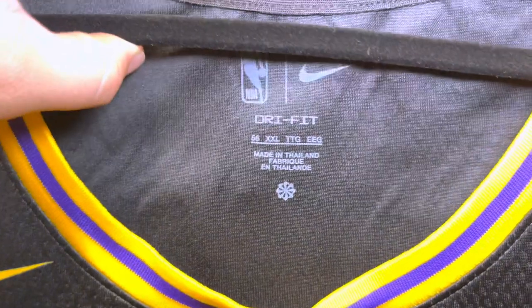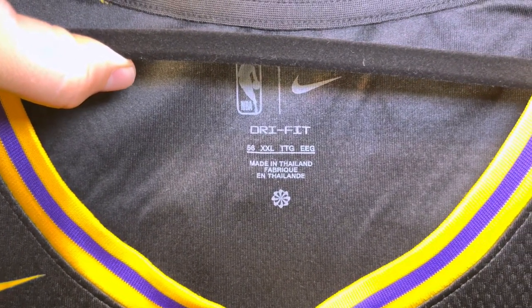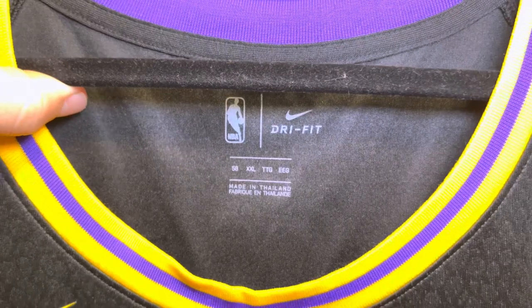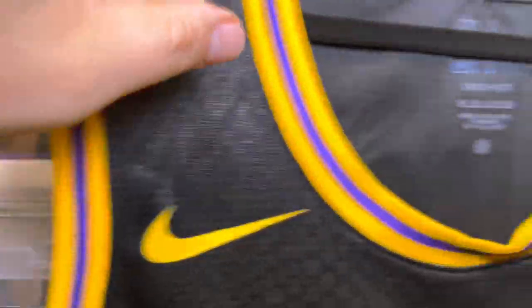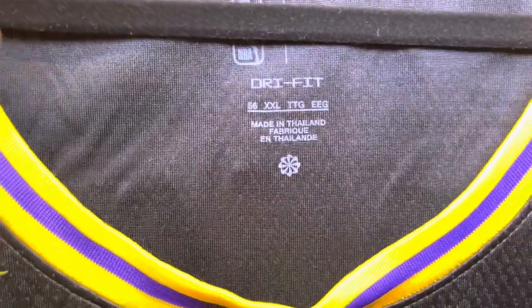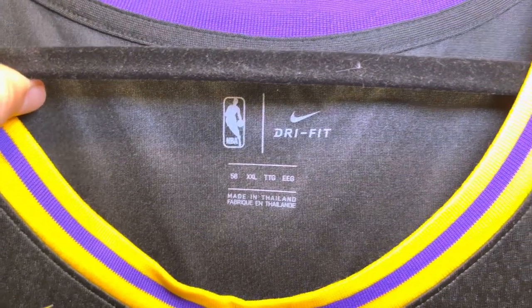The first thing we're going to look at is the Nike Dry Fit information on the back of the neck — these are all screen print. The Kobe jersey has the same screen print but in a different location with a different font. This one has a huge Nike sign with Dry Fit underneath and a recycling symbol on the bottom, while the other one is just a little different.